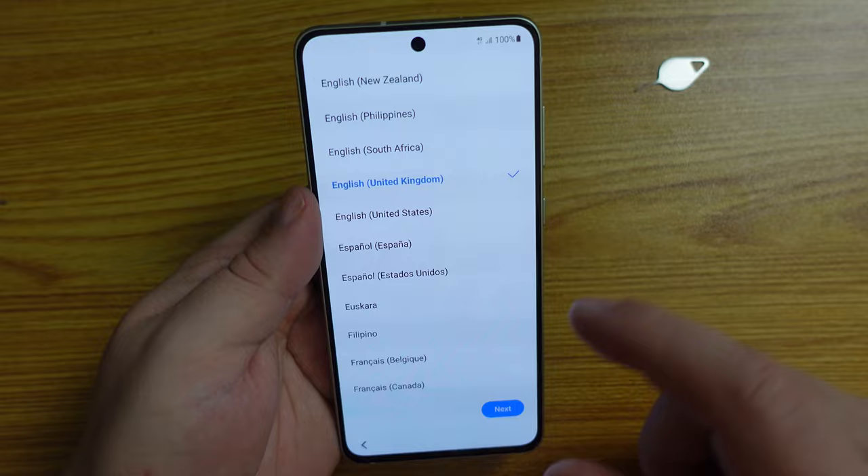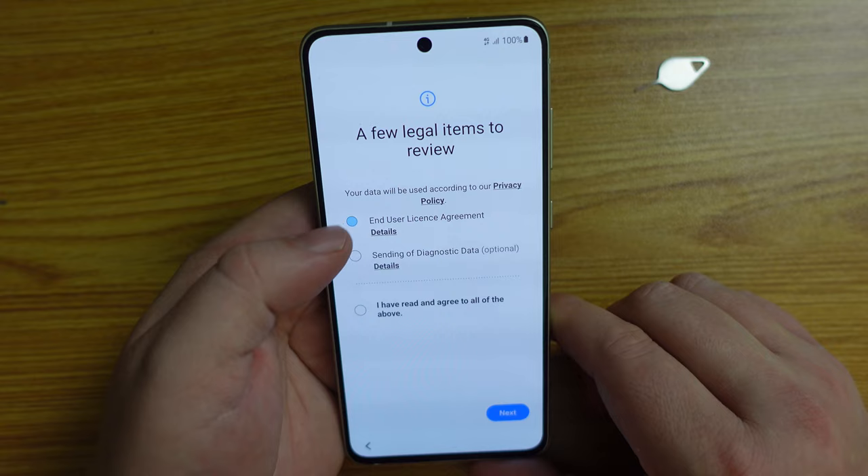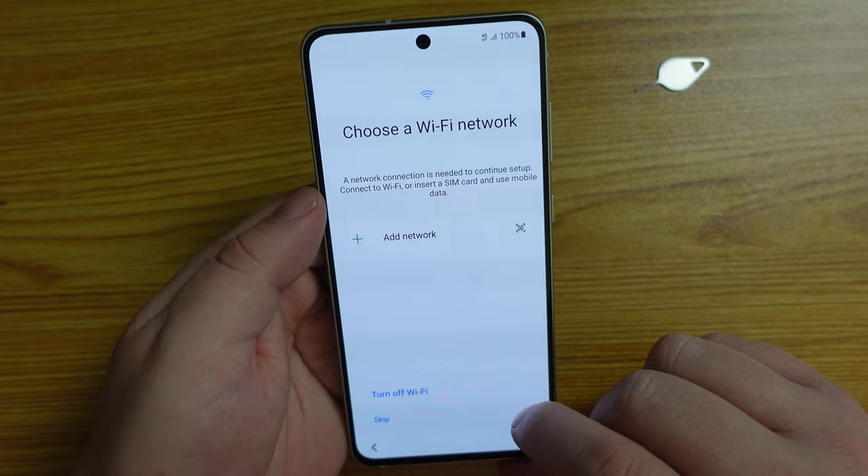It already knows we're in the United Kingdom. I'm going to select English, United Kingdom, and go to next. I trust Samsung — those cunning Koreans have done a good job of TouchWiz and what is now called One UI. But I call it OneWiz, just to remind us where this operating system powered by Android comes from.